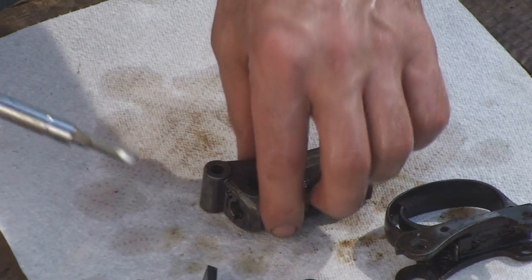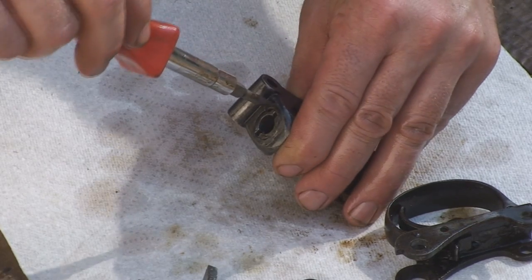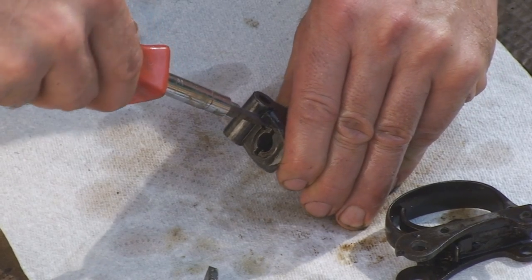Alright, if you're going to be shooting the gun any time soon, or just as good practice, turn your keeper screw. Lock everything in so that nothing comes out.